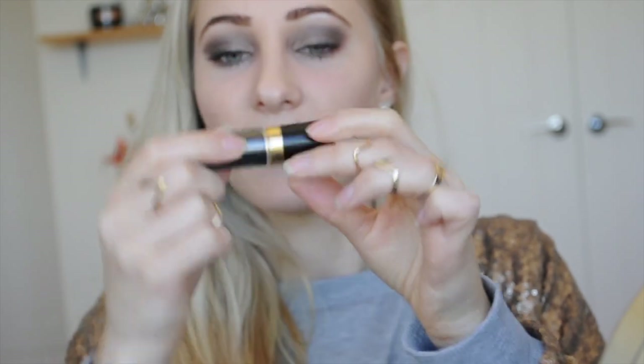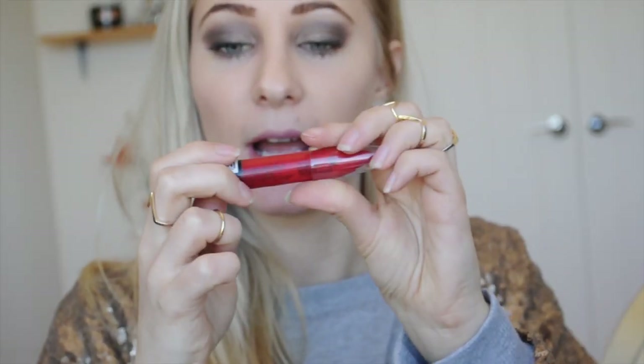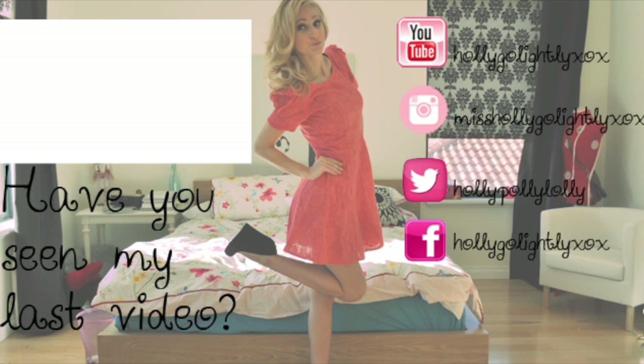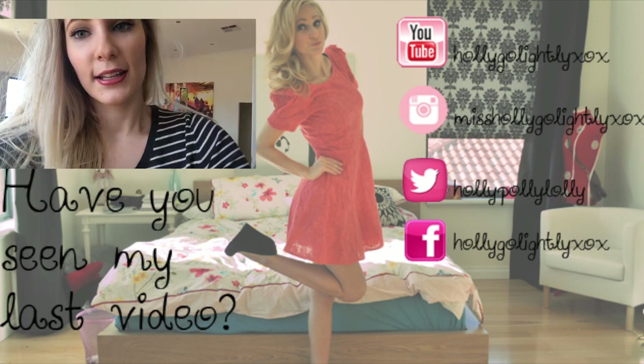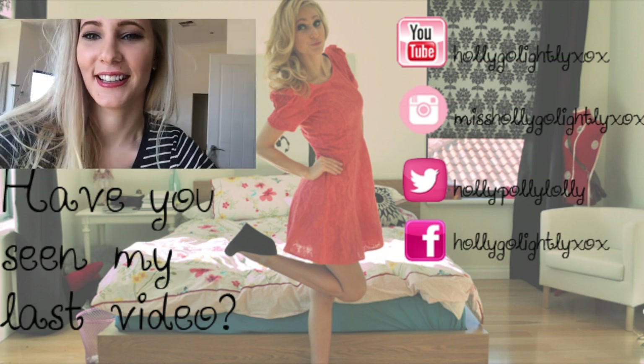And then for lips, I'm going to be using my 651 Porcelain Pink. On top of that, I'm going to be using my Bow Beauty 24 Knockout Red Lips. And that's my final look — I hope you enjoyed, and I'll see you guys in the next video. Bye!